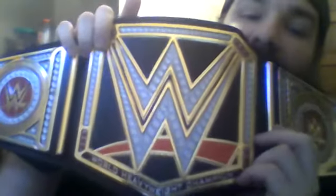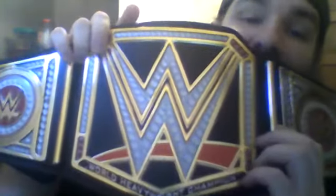Hello and welcome. I'm the King of Toy Belts and today I'll be reviewing the WWE World Heavyweight Championship Showdown replica belt. Let's review the belt, shall we? This belt is Mattel's version of a replica toy belt.